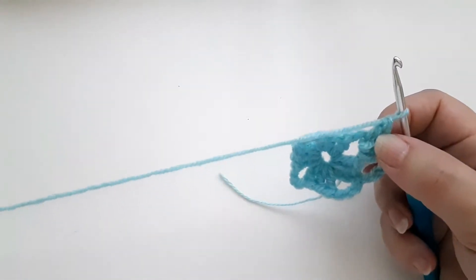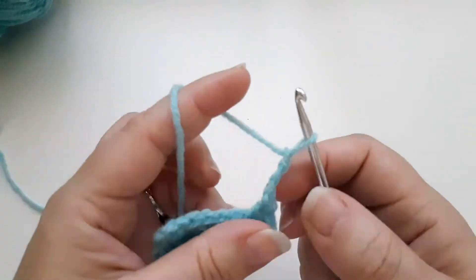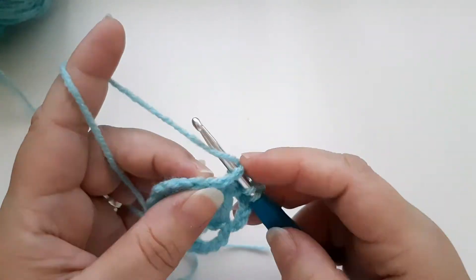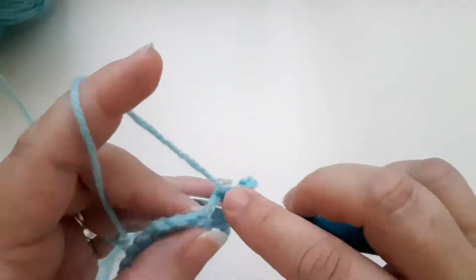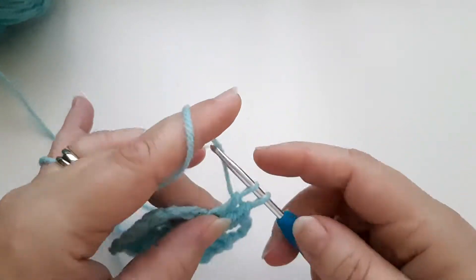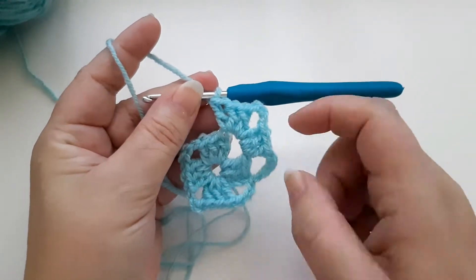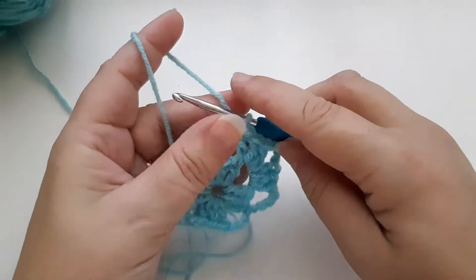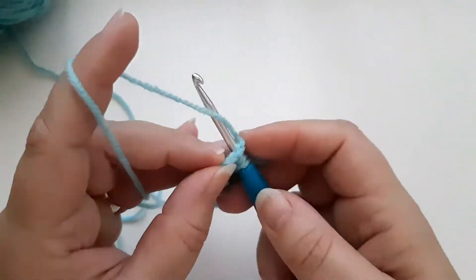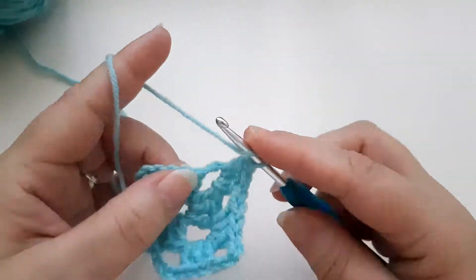Then I'm going to do my three chains for the corner — one, two, three — and then another three trebles into this chain space here, one, two, three. There's our first corner done. Now we're going to travel over this section, so I'm going to chain one, and then treble into this corner — three trebles: one, two, three.